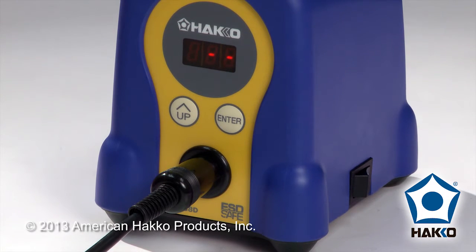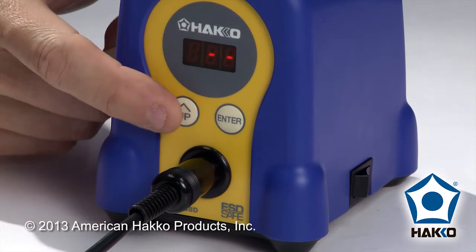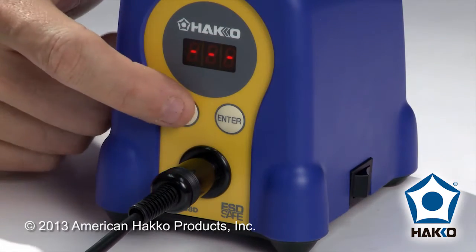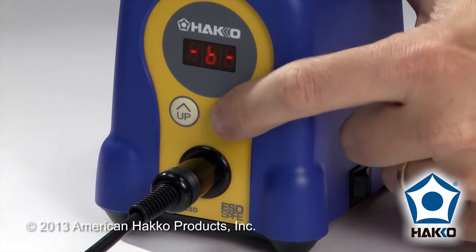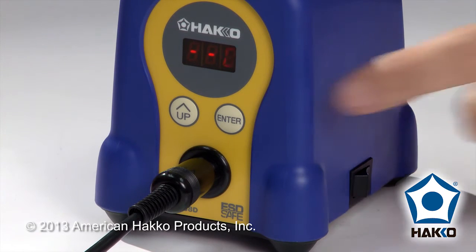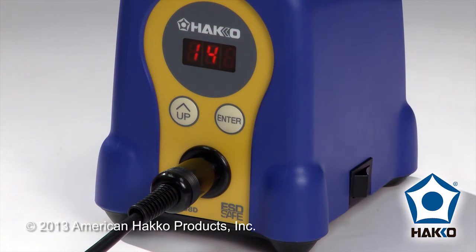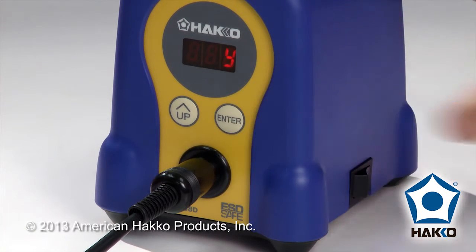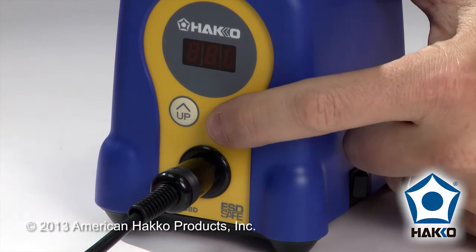You can choose any letter from A to F. In this case I will choose letter A for the first digit, B for the next, and then C. After pressing enter I'm back to the parameter mode, but I'm going to need to store this inside the station. To do that, I hold down the enter button and wait until I see a Y. That Y is asking me: yes, do you want to confirm and store these settings? Yes I do, so I'm going to press enter.